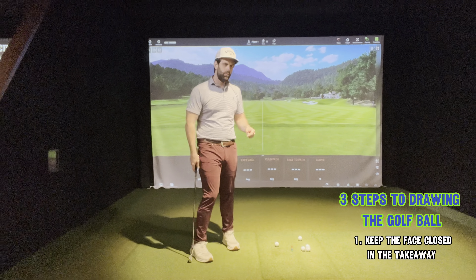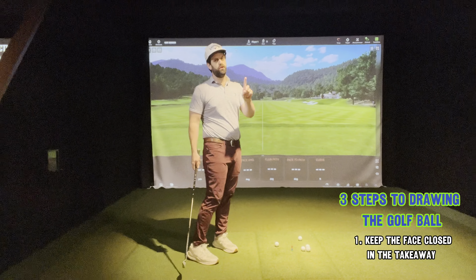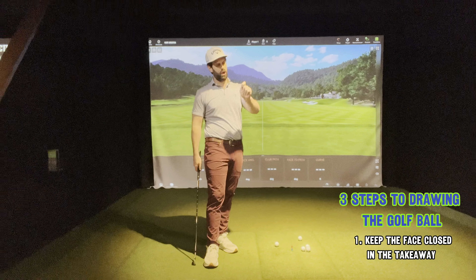Golf coach Dan here, we are back. I think I have a good one for you today. Today's video is going to be a guide — a three-step simple guide on how to draw the golf ball. For me as a right-handed golfer, that's curving it from right to left, which is the opposite of a slice. So this is going to be three easy steps to drawing the golf ball, or at the very least stop slicing. I'm going to use right versus left terminology — lefties, just flip it around.